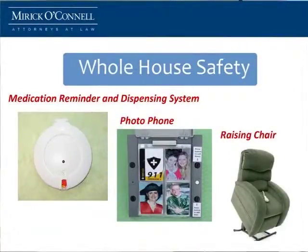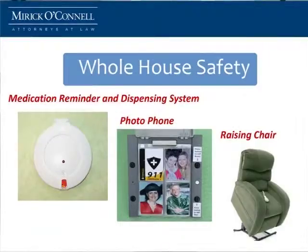Some other interesting items: medication reminder dispensers — it will remind you when you need to take your medicine, a wonderful piece of equipment. Phones — with the cell phone I never remember anybody's number anymore. You can get a phone that you can put a picture on, so you don't have to remember a number. You just press it and say, 'Call my daughter Susan in California.' It'll automatically call her. You press the button for 911 and immediately it goes to an emergency response.